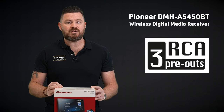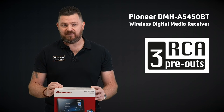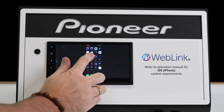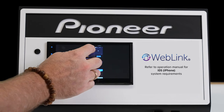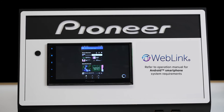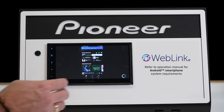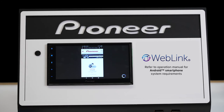With triple RCA pre-outs, this unit will allow you to build a more serious audio system, utilising multiple amplifiers. For those looking to achieve greater access to smartphone content, this model also supports two-way mirroring of your compatible iOS or Android smartphone device via the weblink cast feature, providing access to your favourite apps on your smartphone directly from the touchscreen of your digital media receiver.